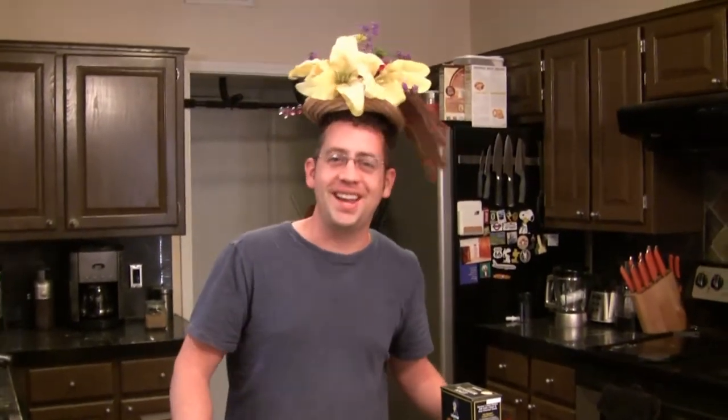Hello everybody! Ben Starr here and today is the Royal Wedding and everybody in this country seems to be obsessed with what is going on across the pond. So today I have decided to make only British foods for you and we are making that classic that is famous the world over: fish and chips.